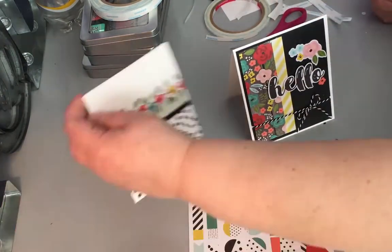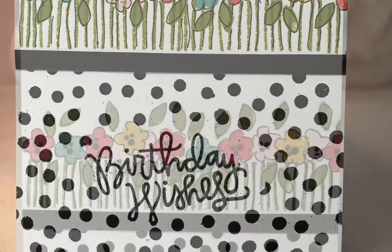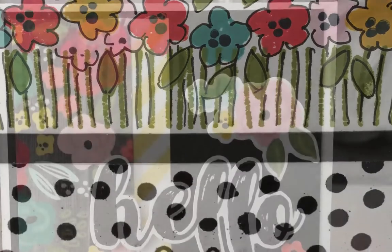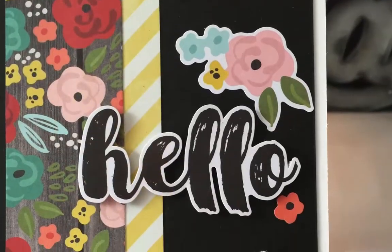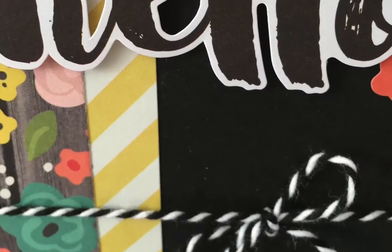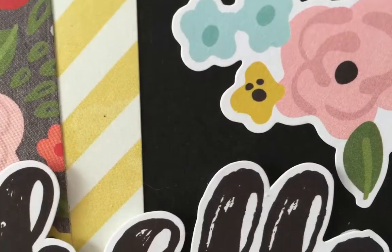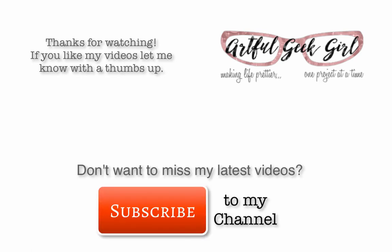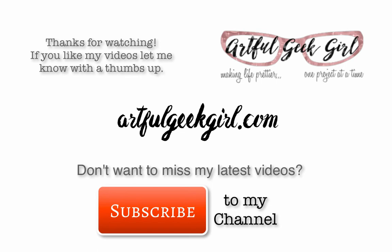And that's it — that's how quick and easy it was to create two cards with the April 2016 Simon Says Stamp card kit. Thanks for watching. If you like my videos, let me know with a thumbs up, and if you don't want to miss my videos, make sure you subscribe to my channel. If you have suggestions for videos you'd like to see, hop on over to ArtfulGeekGirl.com and leave me a suggestion. All of the materials I use in my step-by-step videos will also appear on my blog post that goes with this video, so make sure you drop by the blog as well. Thanks again for watching — I'll see you next time.